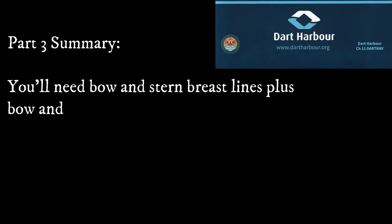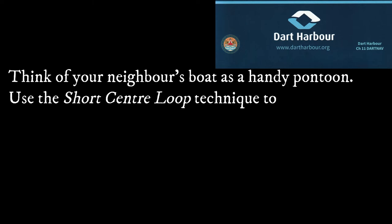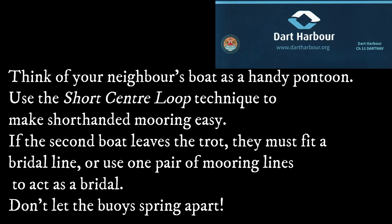To summarise for a doubled-up trot mooring: supply bow and stern breast lines plus bow and stern springs. Make sure you are really well fendered and don't leave the masts directly opposite each other to avoid the risk of the rigs clashing. When leaving or approaching, treat your neighbour's boat as a very handy pontoon — the short centre loop is a great technique to make life easy and safe, especially if you are short-handed. If the second boat leaves the mooring, they must fit a bridle line, or use one of their mooring lines to act as a bridle, to stop the buoys springing apart. Because as we know, this would be a very bad thing.